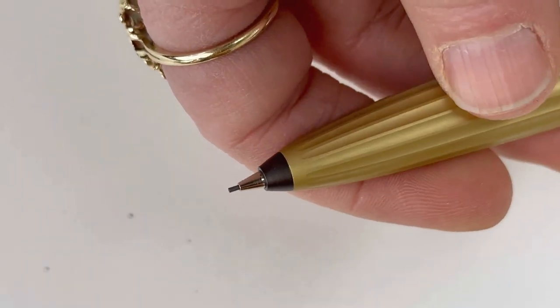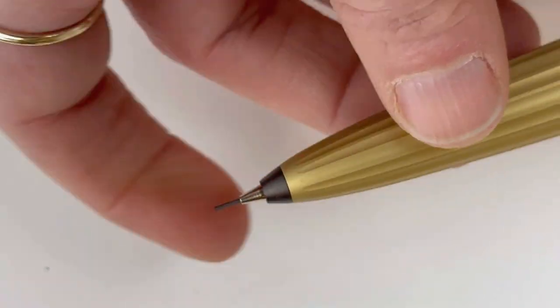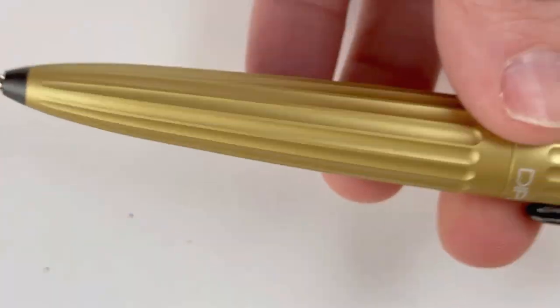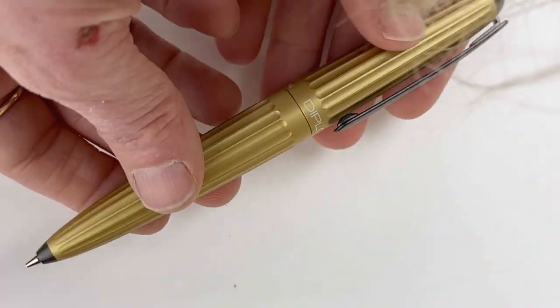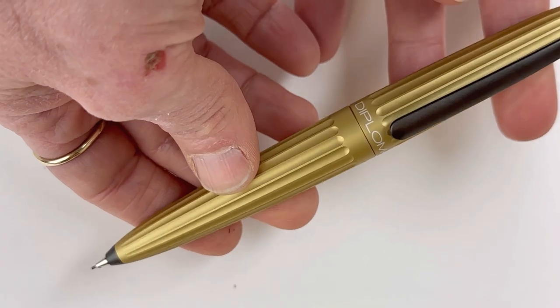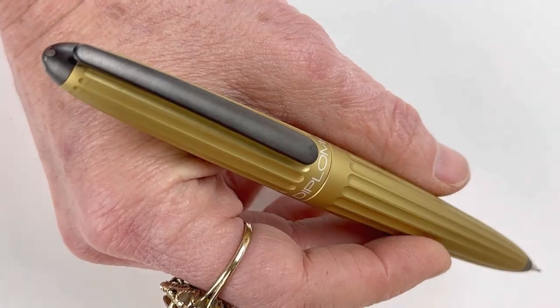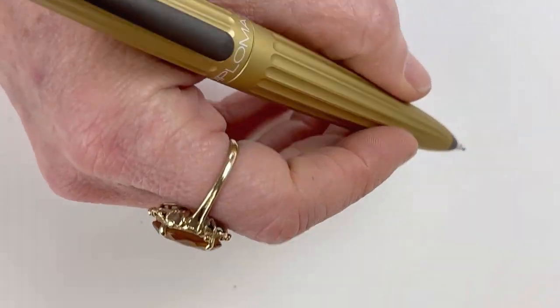They also have this design with smooth lines and a streamlined body, making it just very classic — a pencil that everyone needs in their writing collection. The way that you get the lead out of these pencils is simply to twist the body of the pencil. You can get the lead to come out as far as you want, and then you just twist it back to retract the lead.